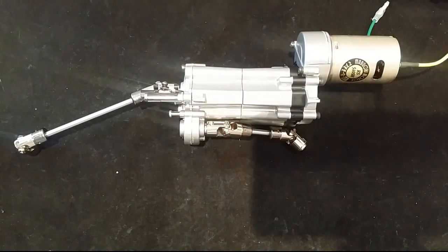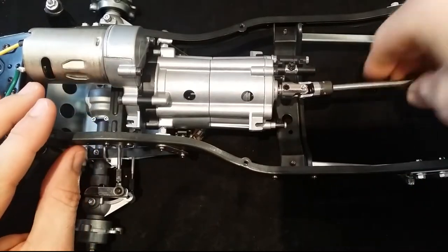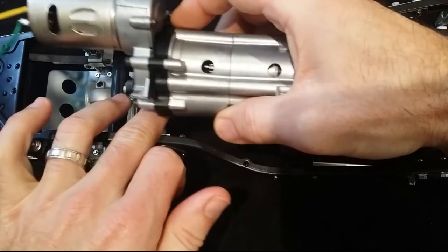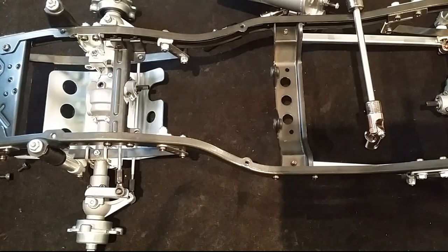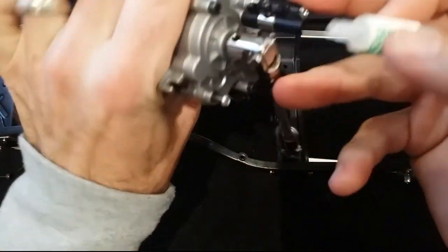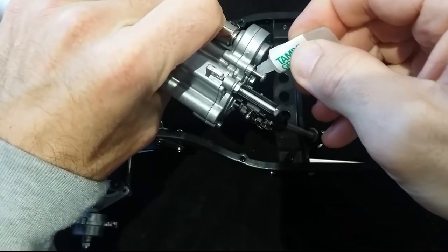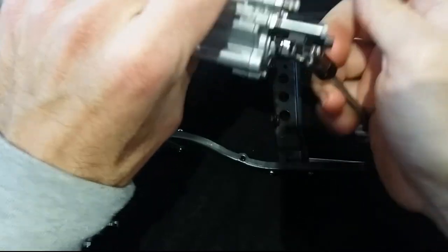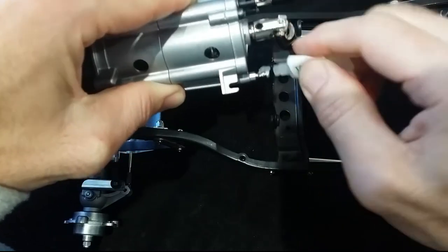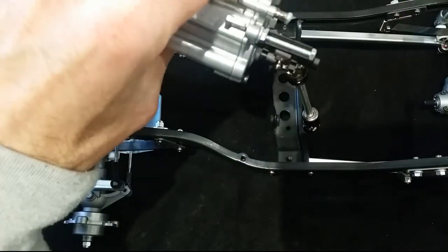That was step 25, now step 26. We're going to marry all this together, and hopefully they all get along for a long time without any issues. First, add some grease to these two points here, because these fit into little rubber mounts on the chassis so they can move freely without getting stuck.